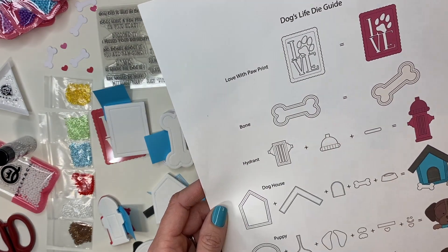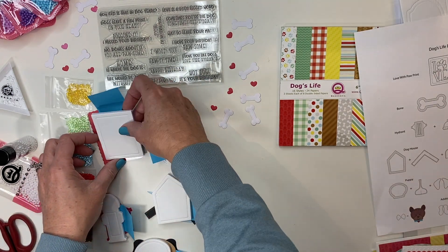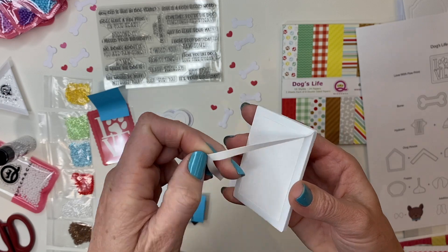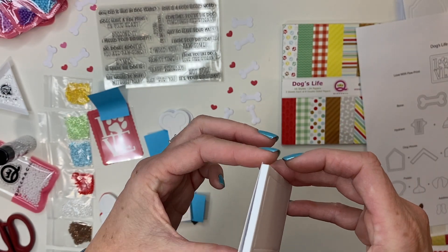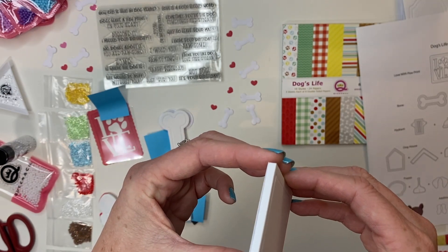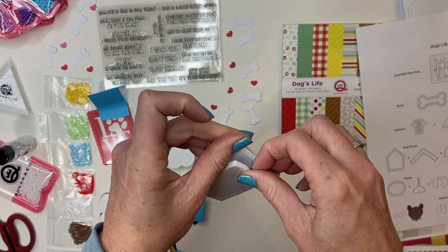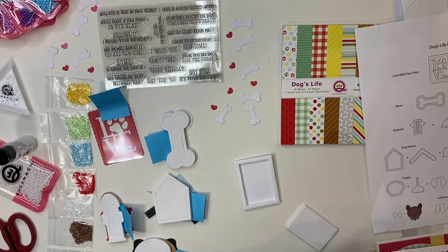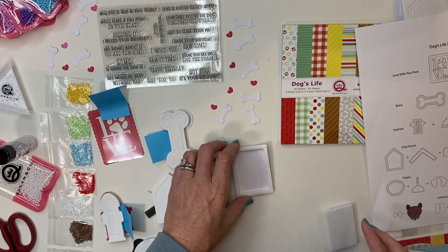To get started, I'm making the love with paw print shaker. I took all of the outline dies and cut those out so I can make my shakers individually. This is the outline die — I take my double-sided foam, remove just that outline layer, and place it on the outline die. Pop that inside out. I always save this and use it for extra layering — that foam can be used when you're creating your cards, so don't discard it.